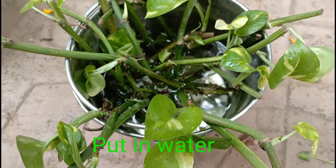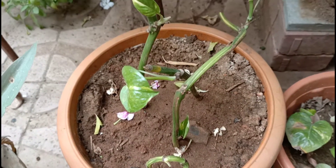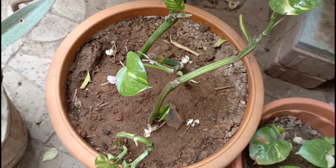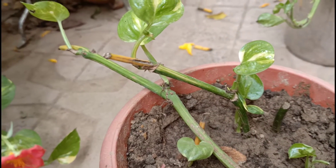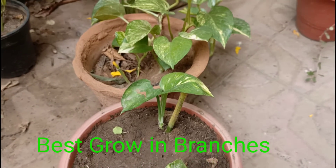How does the plant grow in water? Now you can place the cutting into the water. After 10 to 15 days in a bottle of water, you can see results. Look at that.